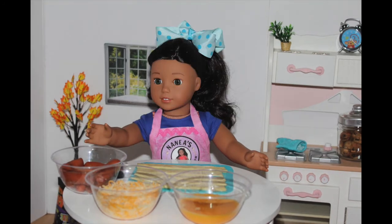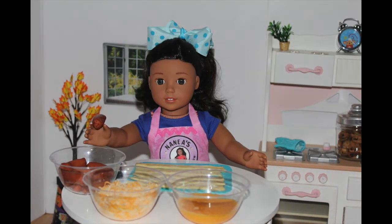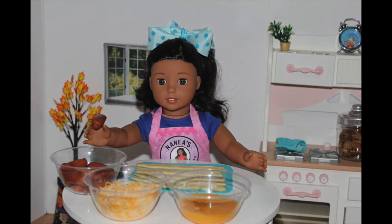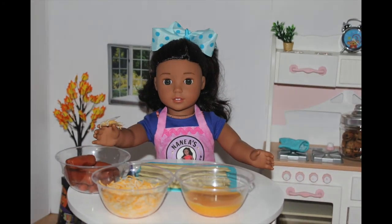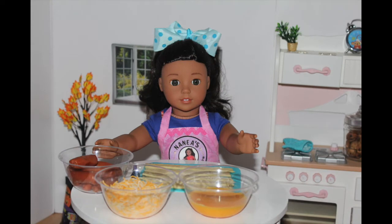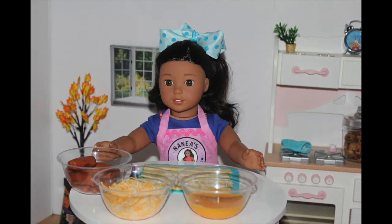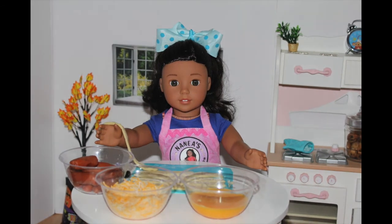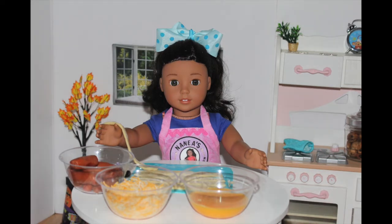What you'll need to make your delicious pigs in a blanket is one pack of mini sausages — you can get 35 pigs in a blanket out of one pack — or you can use the canned mini dogs, though I'm not sure how many you get from a can since I'm using mini sausages today. You'll also need a cup of cheese, a scrambled egg, a brush, and one box of puff pastry sheets. You can find these in almost any store in the freezer section. Let's get cooking!